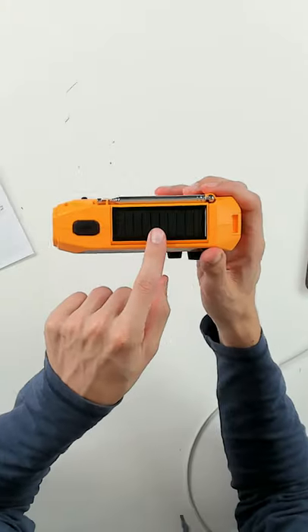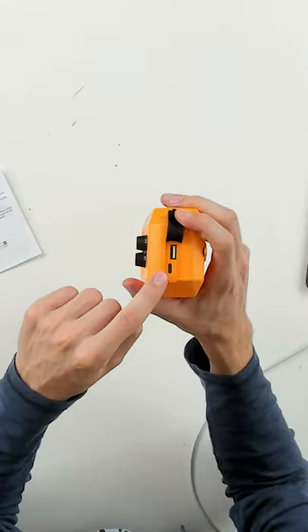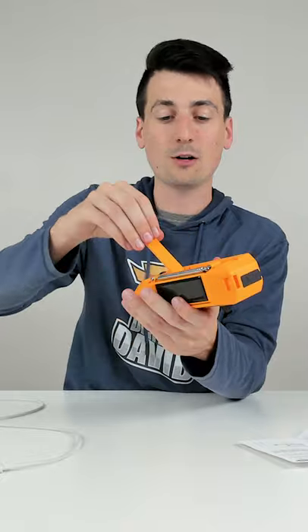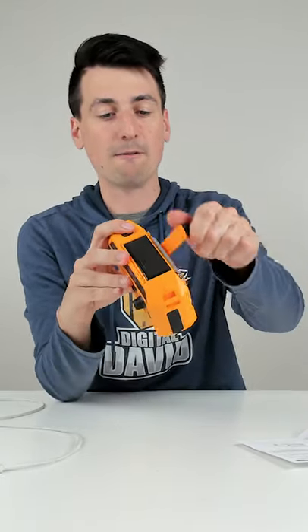Now it's time to look at the different charging options we have with this radio. First up we have solar — right here is our solar panel that we can adjust as needed. The second option is USB, so we can use USB Type-C. We also have the hand crank on the back — you can see it right here and get a feel for it in action.